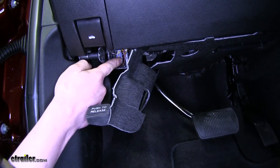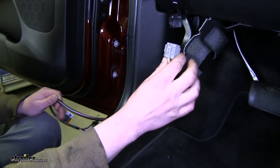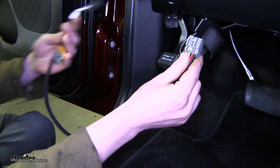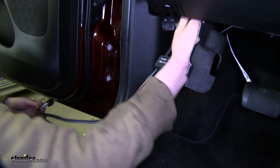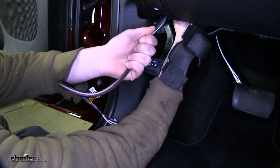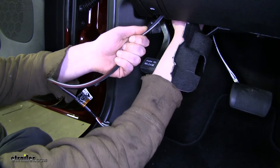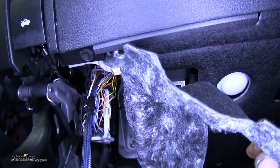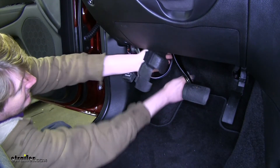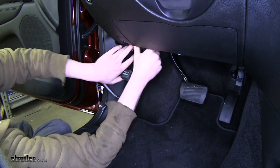Your trailer brake controller connector is going to be located directly above the large harness right behind this covering. It's hard to see, but you can get a small glimpse of it — it's a four-pin gray connector that'll match our plug-and-play adapter. Go ahead and take the gray end and plug it right in. You have to kind of work it up in there, get your hand in place, and make sure you go all the way in until it clicks. Now we can run our wiring back and reinstall the cloth under shield, which just pushes right back into place.